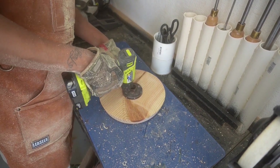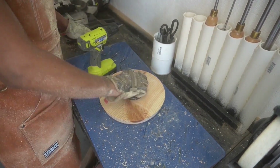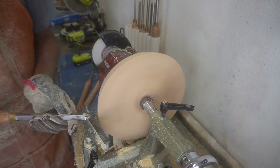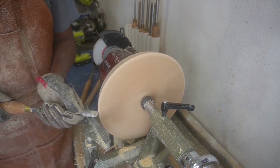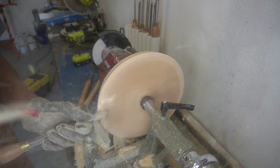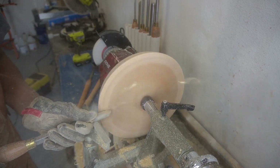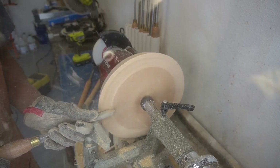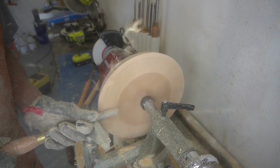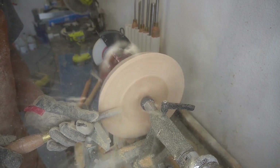Once we got that done, now all we're doing is taking off the faceplate, reversing it on the chuck, and seeing what we can gouge out of it. There's a little slow-motion action for you — this is what wood shavings look like in slow motion. It's really cool. Epoxy is one way and wood is obviously another.